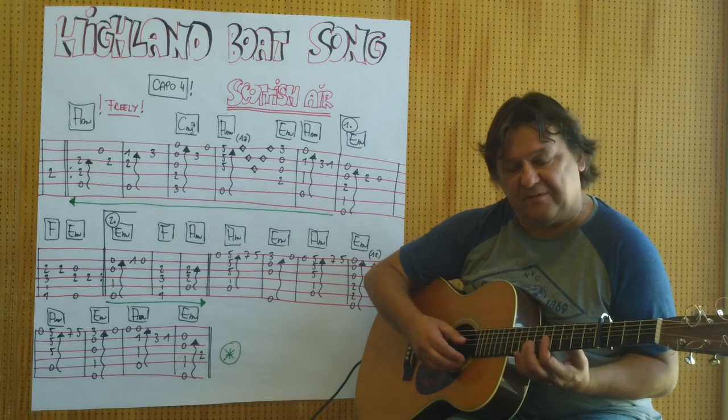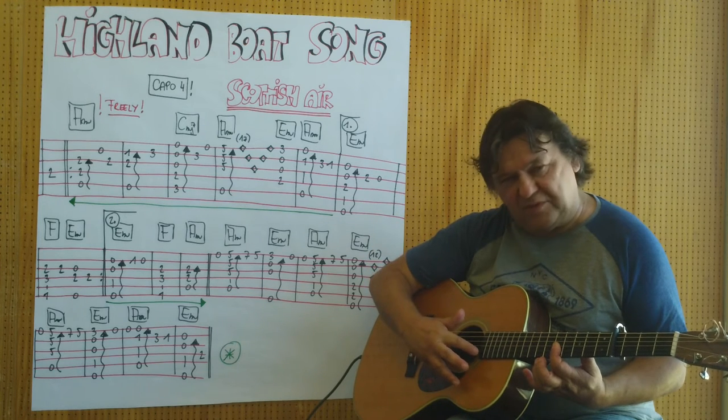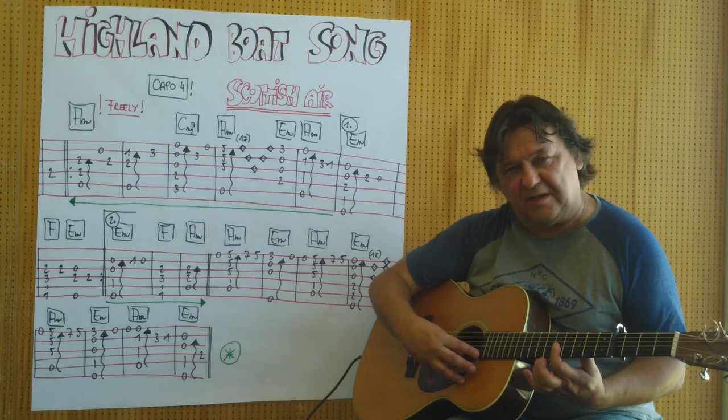Ich bleibe liegen mit dem Zeigefinger, und dann lege ich den Zeigefinger der rechten Hand auf das Bundstäbchen, und mit dem Daumen spiele ich die entsprechende Seite.